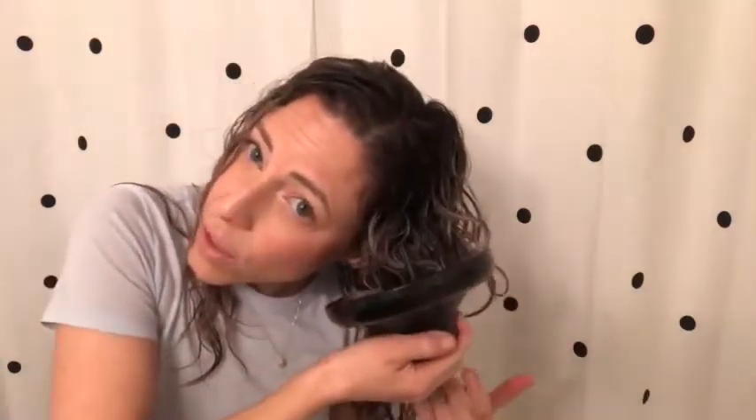Just as you scrunched and smushed the water and product in, you're going to want to hold the basket of the diffuser from the bottom up, and then blow-dry just like that.